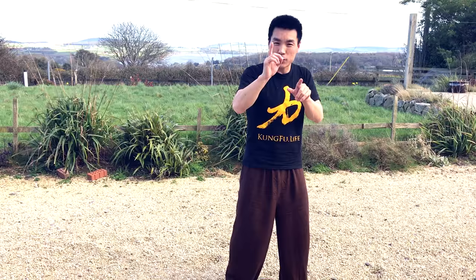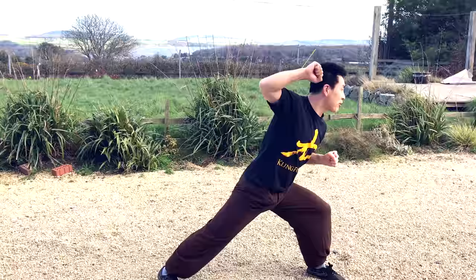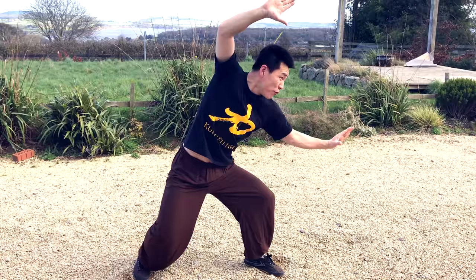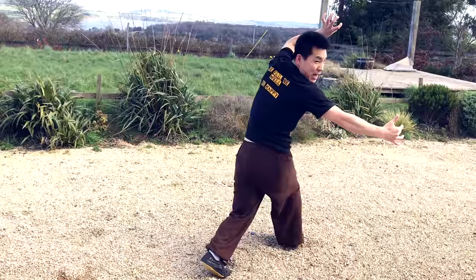First I'm going to show you the tiger form — just one movement. So for example, we start from here, then you're going to move. In this movement it looks a bit complicated, but actually when you step back and make yourself comfortable, then move the hands up like a block, the arm and the leg go inside. This arm locks the body, while this one holds the arm and spins the person over your body onto the ground.